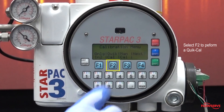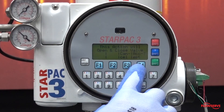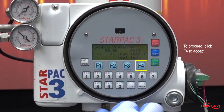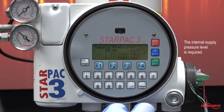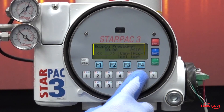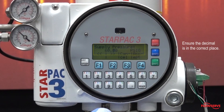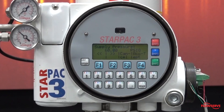The StarPak will confirm that the valve will open and close; to proceed click F4 to accept. The internal supply pressure level is required to calibrate the sensors correctly. When prompted, use the alphanumeric keypad to input the supply pressure. Note it is important to ensure that the decimal is in the correct place when inputting the supply pressure. Once the value is correct, press F4.